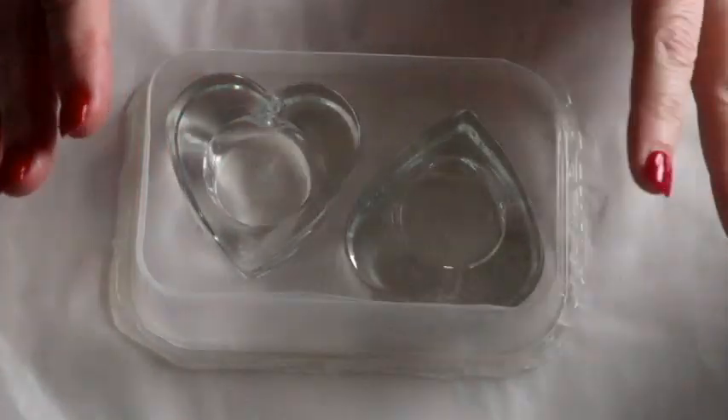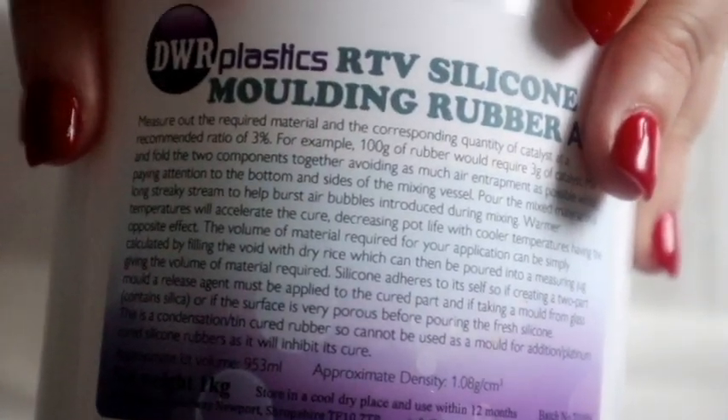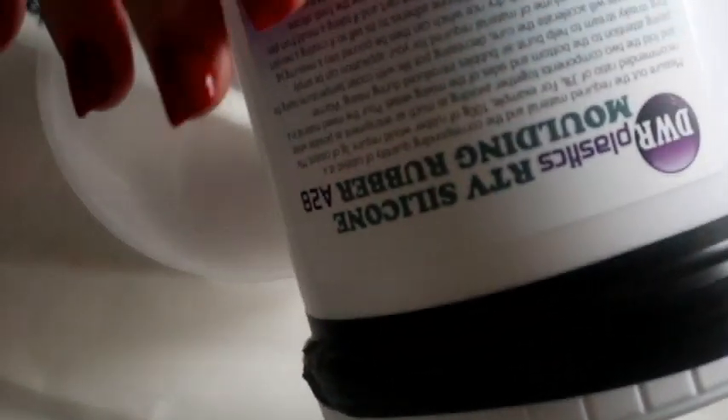I'm going to move the hearts aside for a second and mix up my mixture. The instructions say for every 100 grams of the big box — the silicon rubber — you want 3 grams of the small liquid, which is the catalyst. They need to be mixed thoroughly in order for it to work. You can measure your vessel with rice to get the exact amount needed, but I'm just going to measure out 200 grams of the silicone and then 6 grams of the catalyst.